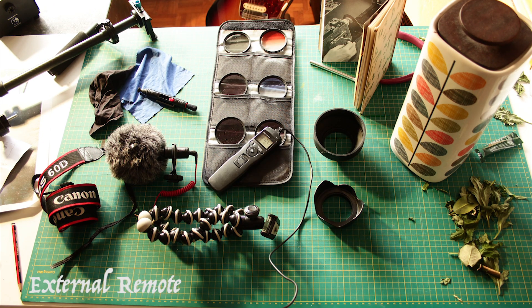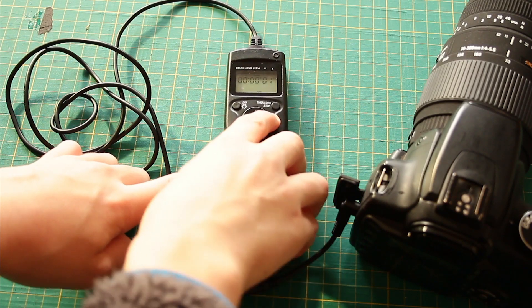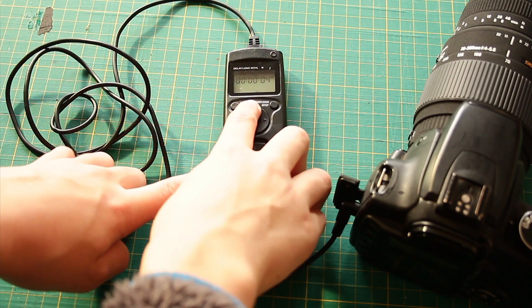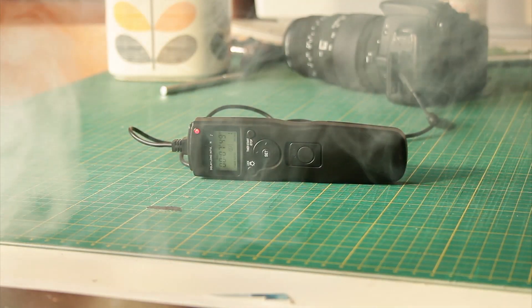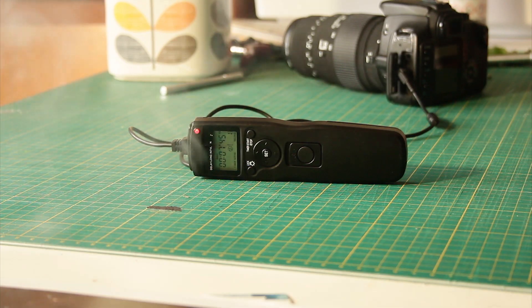I use the remote for long exposures and time lapses, because you can set a time for it to take a photo — like wide open — or you can get it to take a photo every 30 seconds or so for a time lapse.